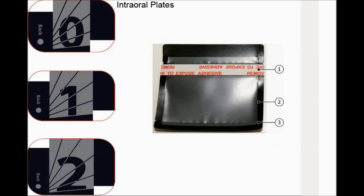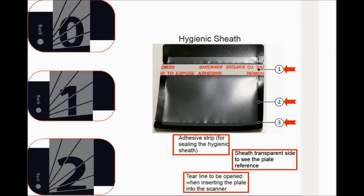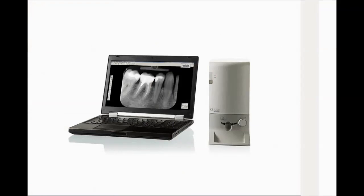Intraoral plates come in size 0, size 1, and size 2. Hygienic sheaths also come in three sizes: 0, 1, and 2. Features include an adhesive strip for sealing the hygienic sheath, a transparent side to see the plate reference, and a tear line to be opened when inserting the plate into the scanner. The CS7200 system is composed of the scanner unit, acquisition interface, and smart intraoral imaging plates.